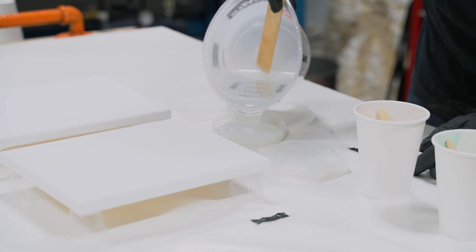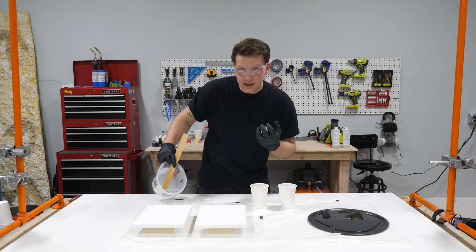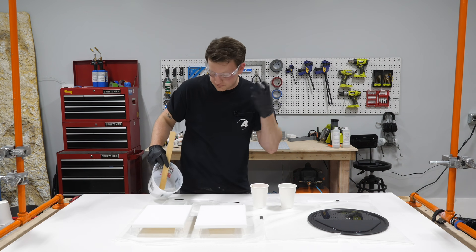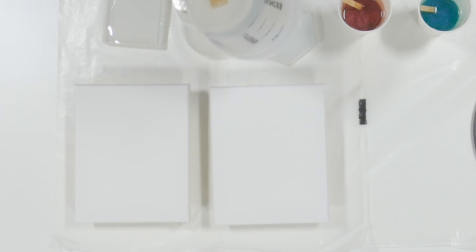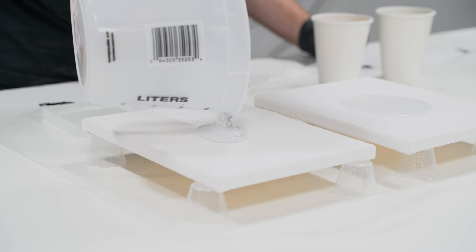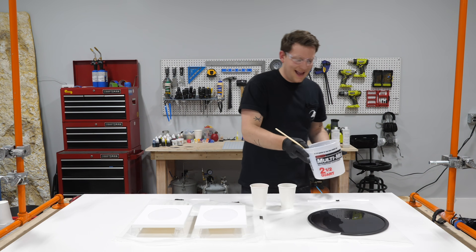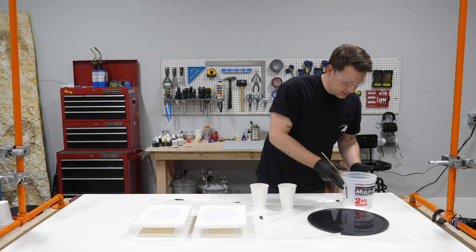Now I'm going to move right over with the clear to our coasters and dole out a little bit there as well. I'm using this clear as a really cool base to let the colors pop off from. Then a little bit of clear on our canvases right in the middle - that'll give us a fun effect later too.